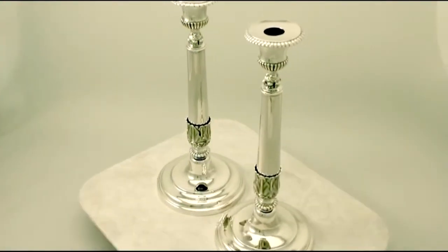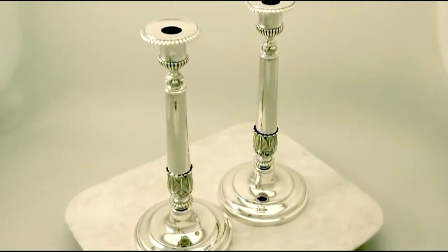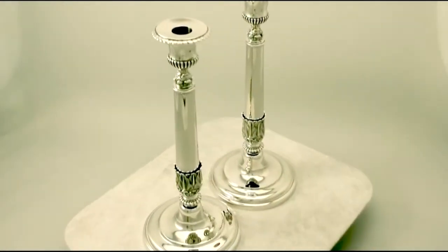Hello, my name is Andrew Campbell, welcome to AC Silver. These fine and impressive pair of antique Danish cast silver candlesticks have a plain circular form, chased decoration to the lower portion of the column and the companion shaped capitals.